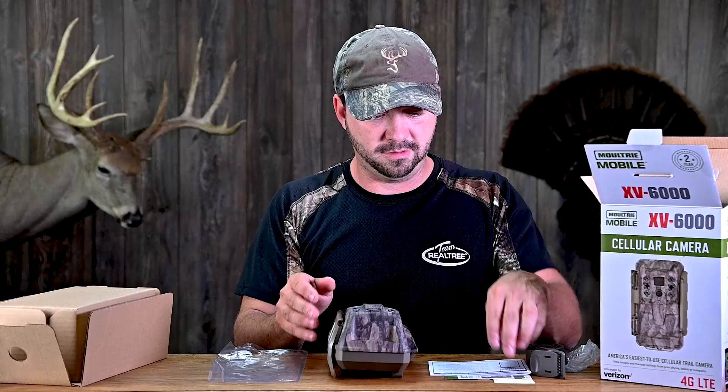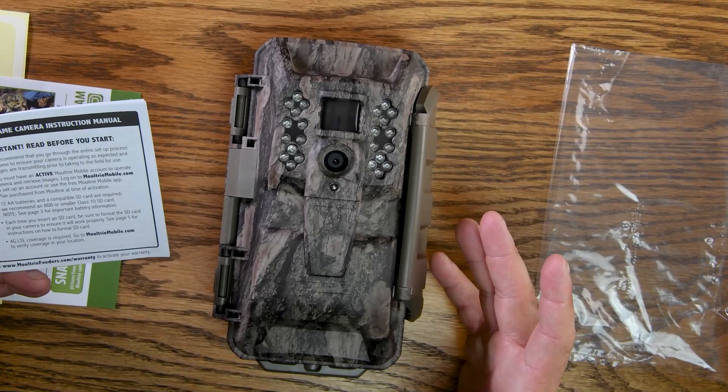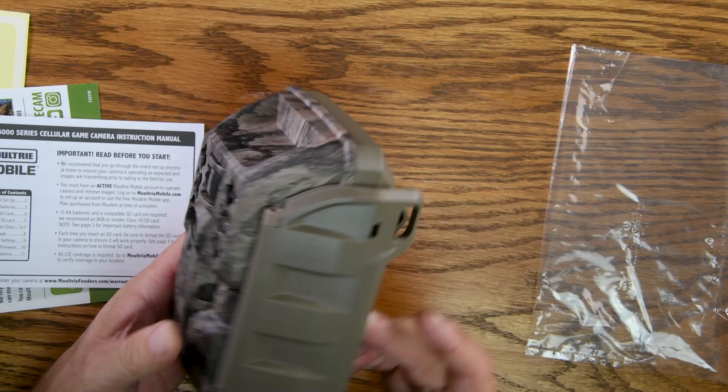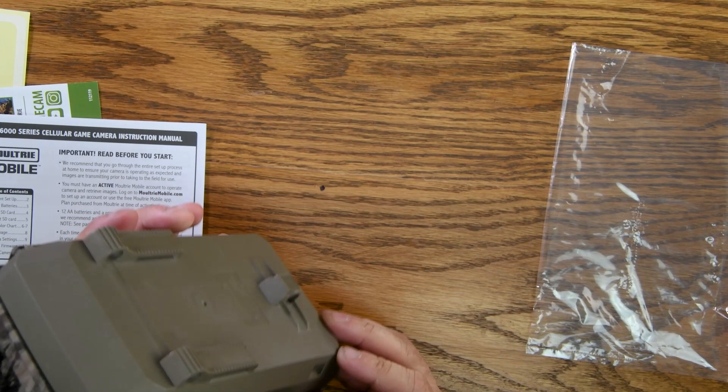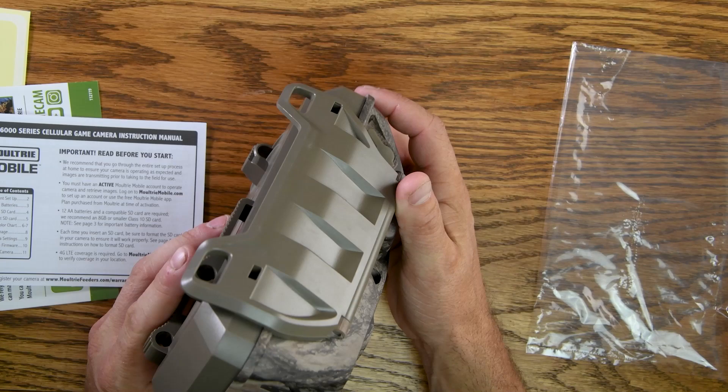I'm going to skim through the instructions really fast since this is the first time I'm even seeing this camera — I just want to make sure I don't mess anything up. That's a heck of a latch on that thing. I know a lot of you asked about Python locks — you can lock the Python through there and through the latch as well on the top and the bottom, so you can really lock this baby in there.